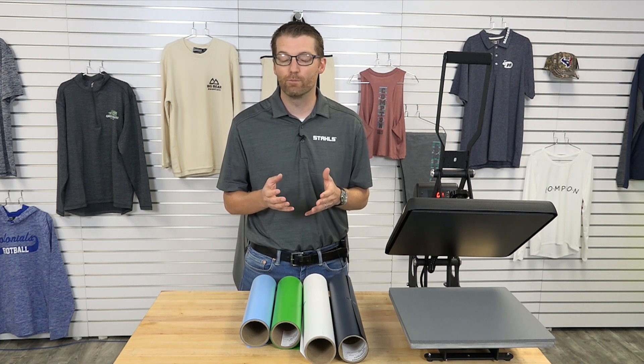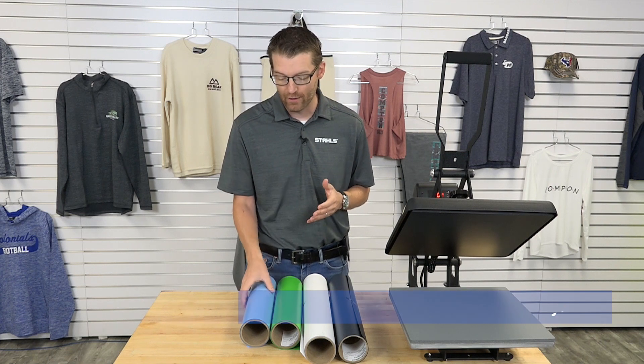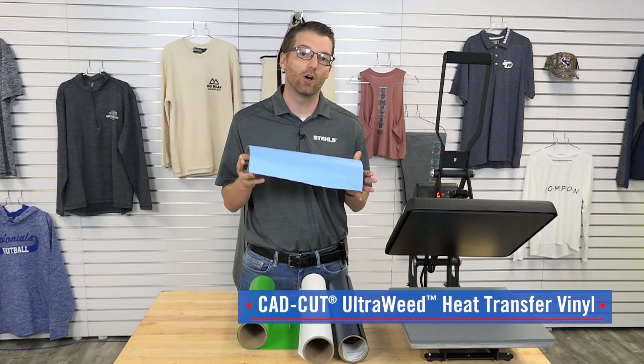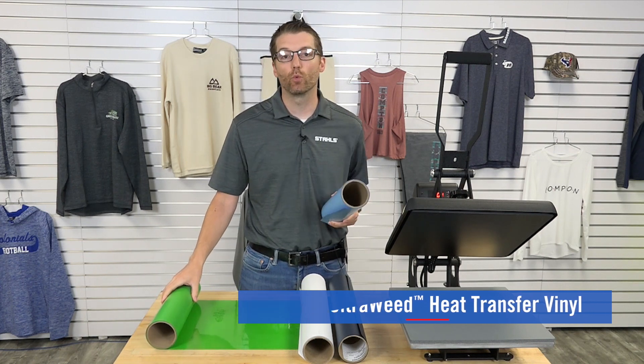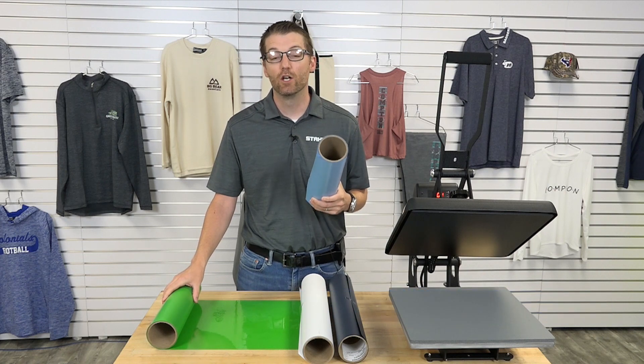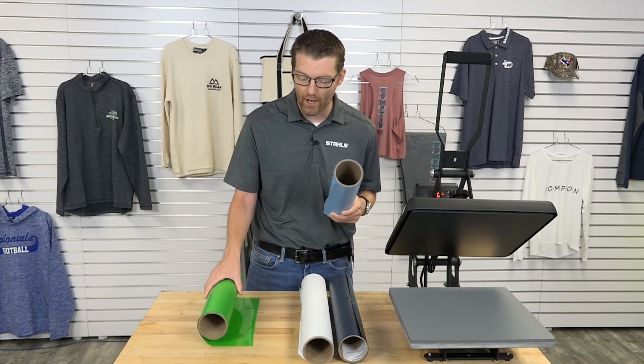A few months ago we introduced a brand new product called Cadcut UltraWeed, and if you've been relying on Econoprint, Cadcut UltraWeed is going to be our recommended choice for replacement, and there are a couple of reasons why.